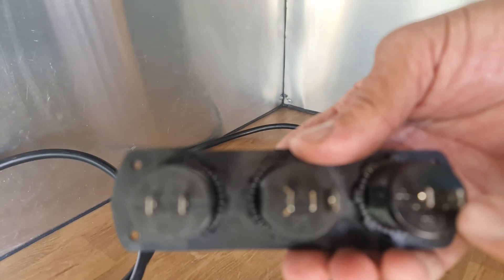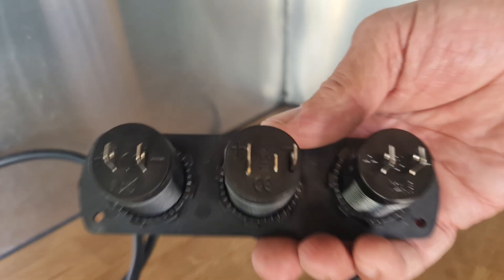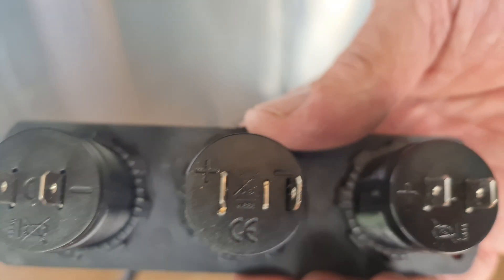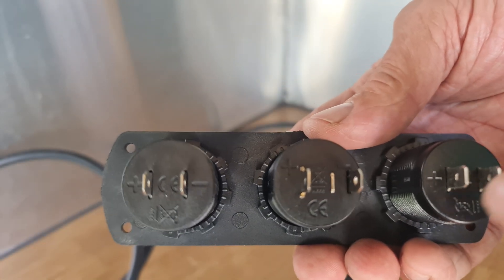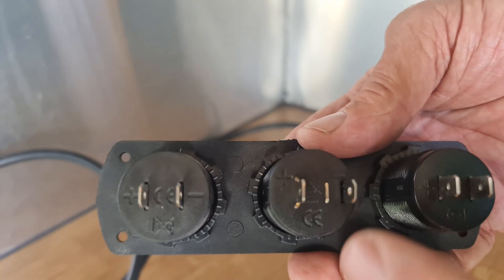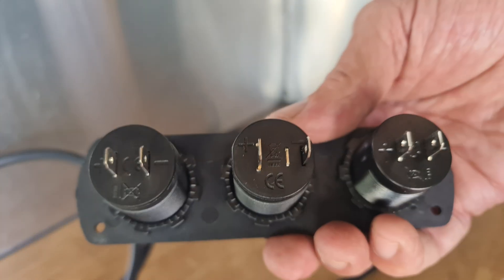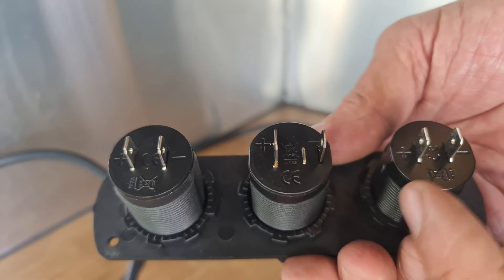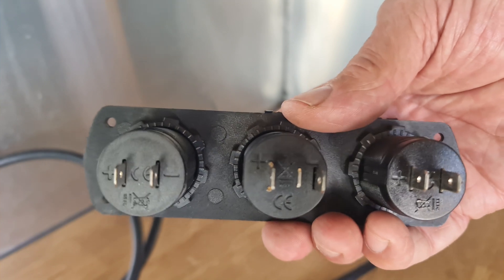On the back, if you turn it around, you have negative, positive, negative, positive, negative, positive. What we're going to do is wire them all in parallel — negative to negative to negative using one cable, and then positive to positive to positive with another cable, and then we'll connect to a battery.